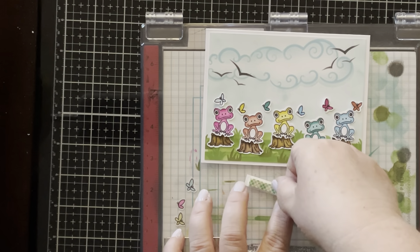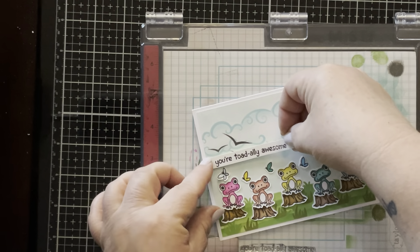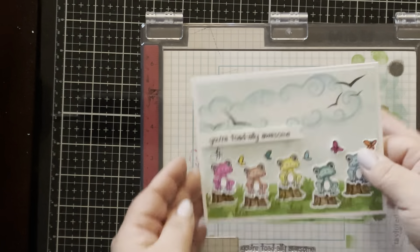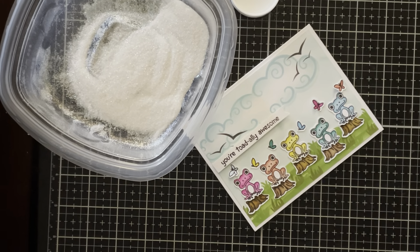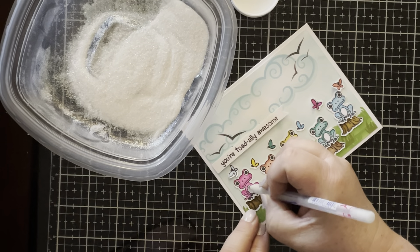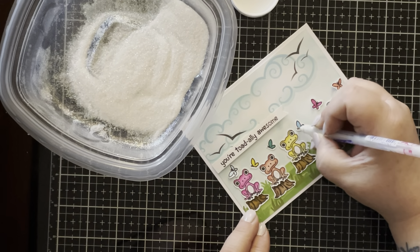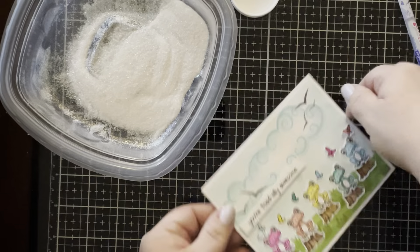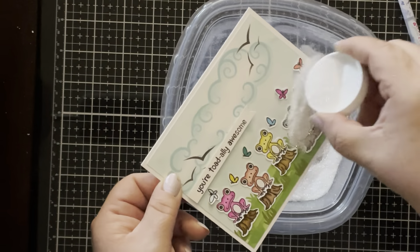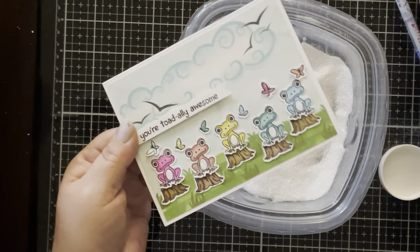There are longer sentiments in the set that you could put as an entire strip across your card front — in portrait direction it would fit nicely all the way across. I placed the card panel on a white folded card base. I decided to go back in afterward — normally I'd do this first — and add glitter to the little frog bellies and some detail lines on the butterflies. I'm using a quickie glue pen to color in the white section of their bellies, then using the lid of my glitter as a scoop to pour it over, tapping off the excess and cleaning up with a brush.